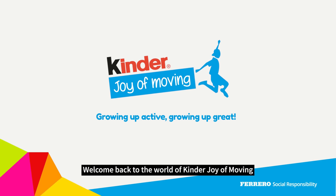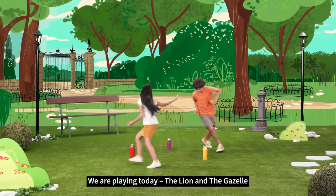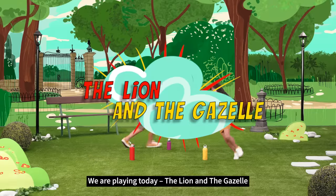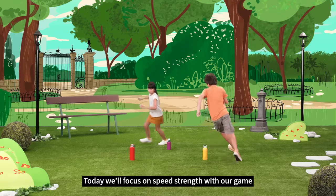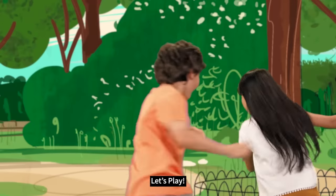Welcome back to the world of Kinder Joy of Moving. We're playing today The Lion and the Gazelle. Today we'll focus on speed strength with our game, The Lion and the Gazelle. Let's play!